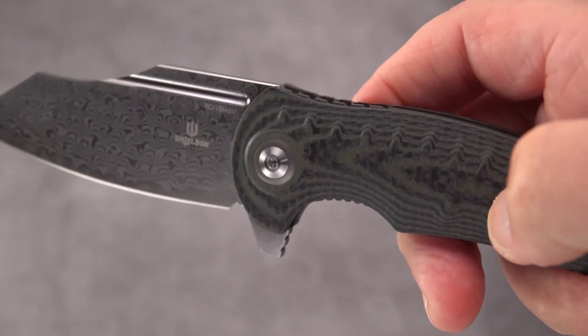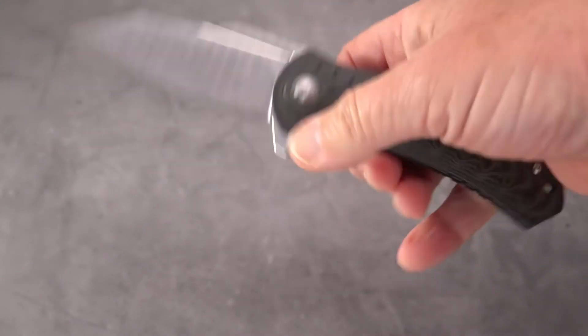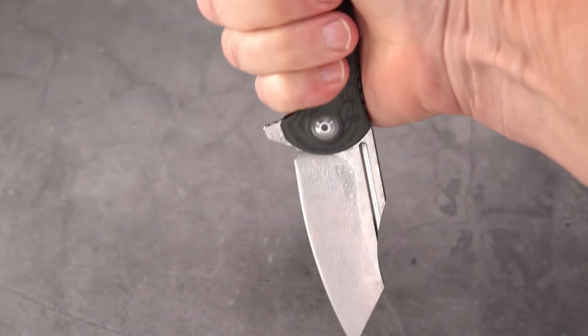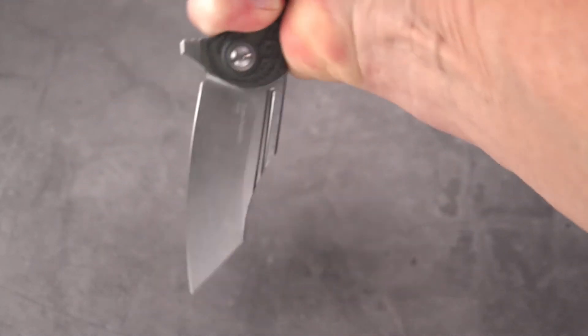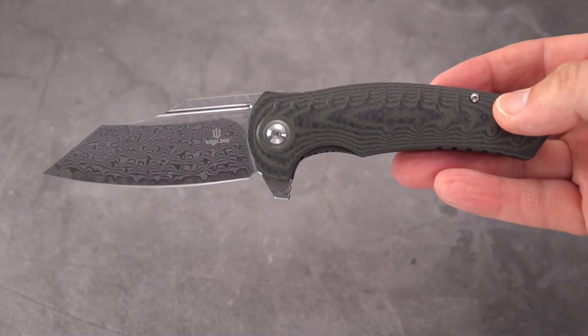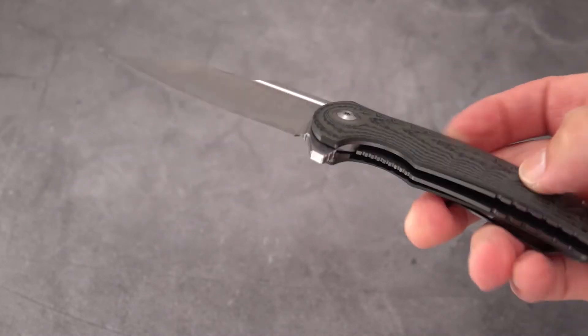I like the little pattern they machine in here. Overall, as I said, nice ergos - it doesn't matter which position you hold it in. It lines up nicely. It's pretty much a straight knife, which I tend to like as opposed to knives with handles that curve or drop, with the exception being karambits.